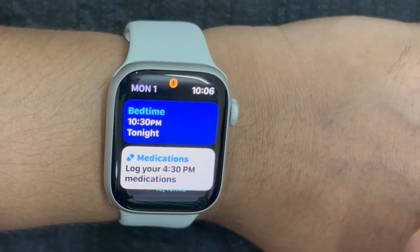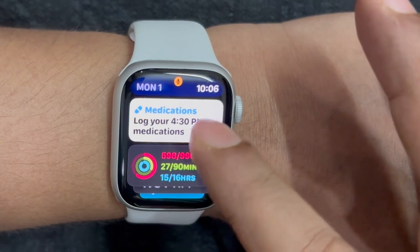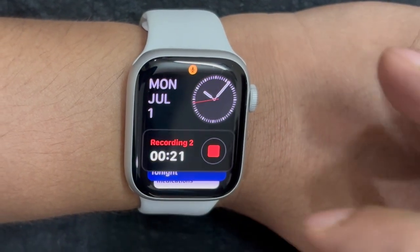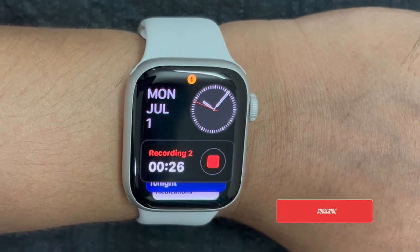NightShift is designed to enhance your viewing experience by warming the color tones on screens during the evening and nighttime hours. What makes it so important is the ability to reduce eye strain and blue light exposure.